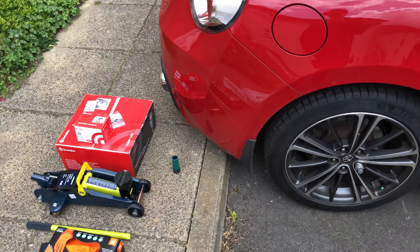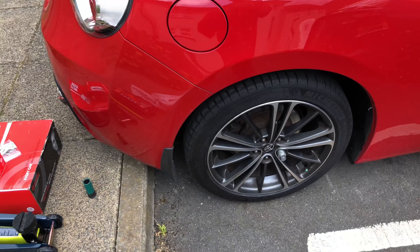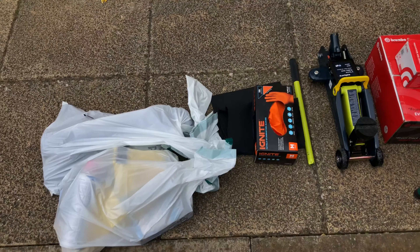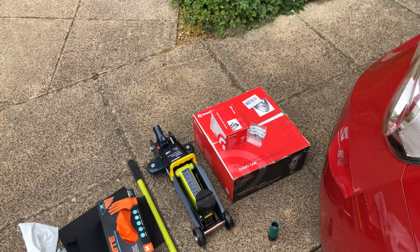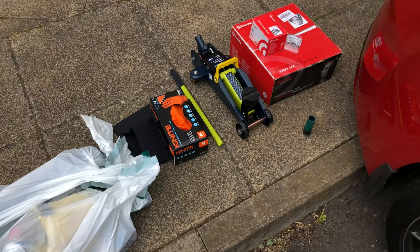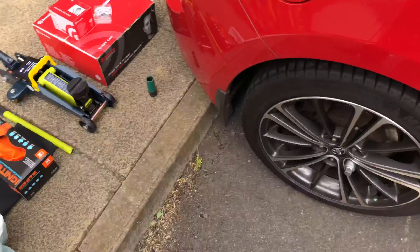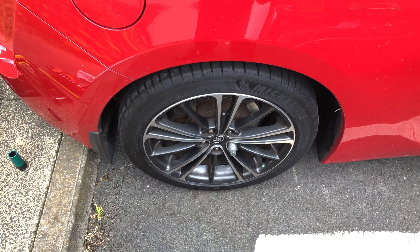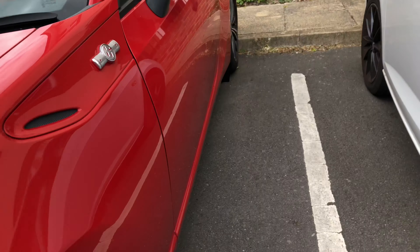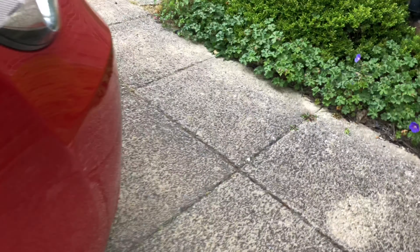It's a bit more windy and colder than expected today, but it's the weekend and I'm determined to get this done because I've got other stuff lined up for the following weekends. I've got everything I need backed up here and I hope I'll be able to get at least one of the brake drums replaced before having to go back inside. I'm just getting ready to chock the wheels and loosen the lug nuts.